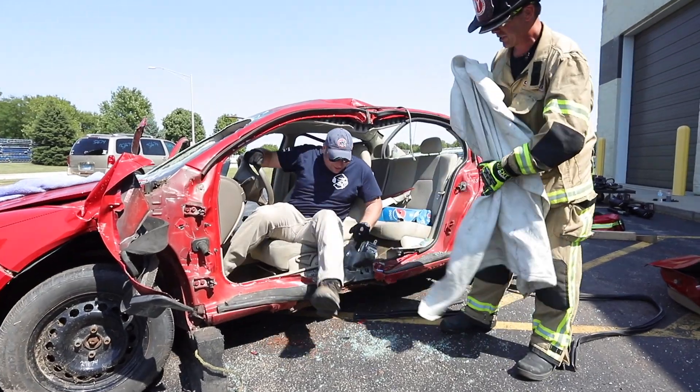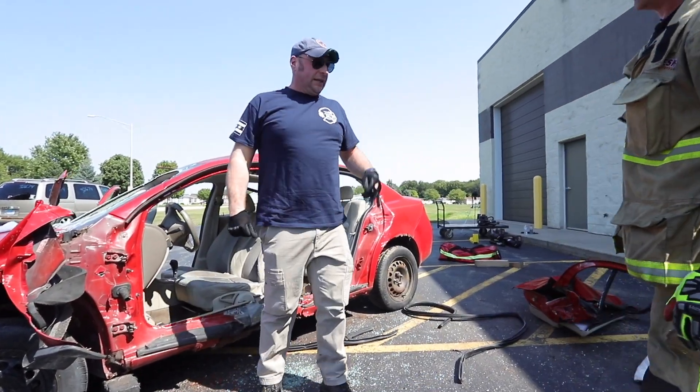Oh, hey, Corey. Hey. Can you just step on and sign a refusal of services, please? Thanks, Kev.